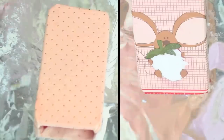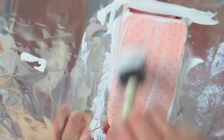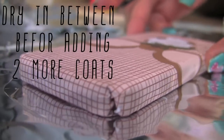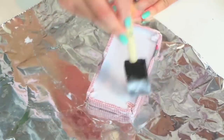I'm done wrapping. Now I'm swiping a thin coat all over the top and sides — make sure to get the sides too. Let it dry between each coat. Every 20 minutes you add another coat. I added a total of 3 coats. I also did the same for the front side for even coverage.